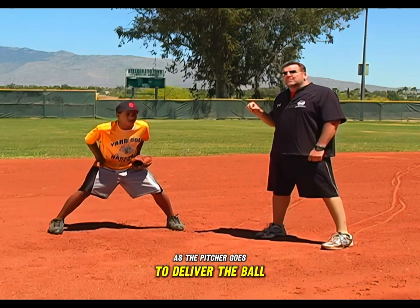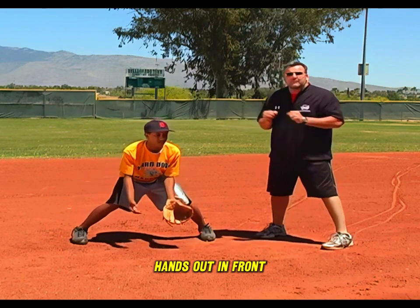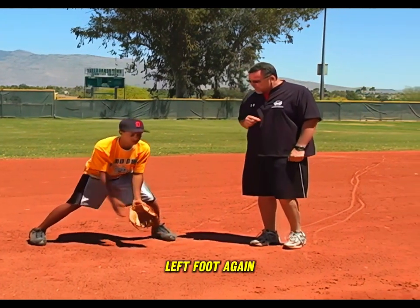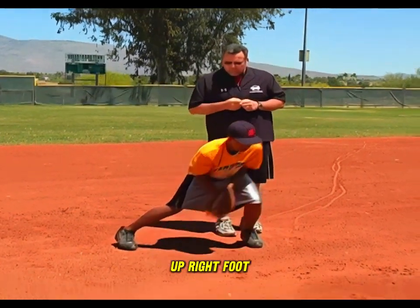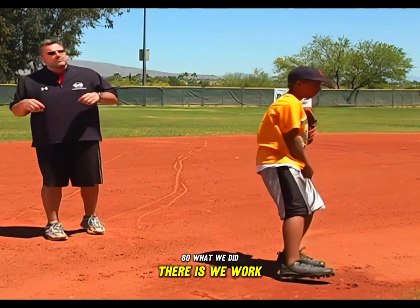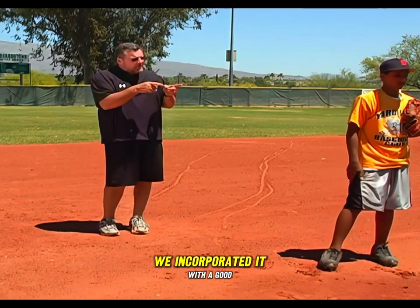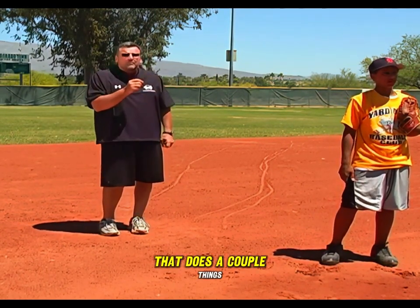As the pitcher goes to deliver the ball, the fielder does a creep — right foot, left foot, right, left — hands out in front. Now if the ball is hit to him, he goes right foot, left foot again to field the ball on the ground. When he collects the ball up, right foot, left foot, and throw. So what we did there is we worked that right foot, left foot throwing mechanism, incorporated with the good sound fielding position — a whole process that gets the fielder moving to the ball.